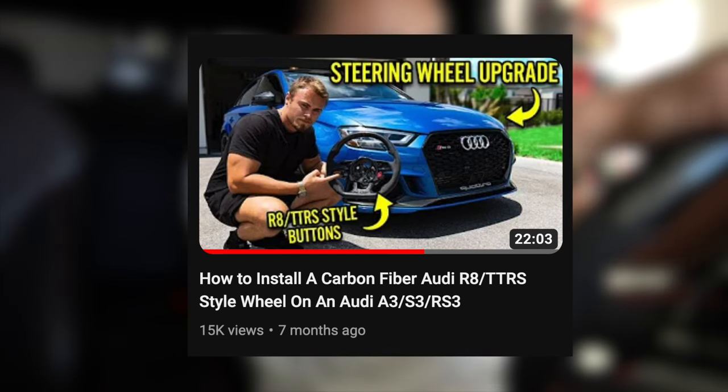What is going on guys, today I have quite the video for you. A couple of months ago I made a video showing you guys how to install a custom carbon fiber wheel with TTRS or Audi R8 style buttons on an A3, S3, and Audi RS3, and it's actually starting to do incredibly well.